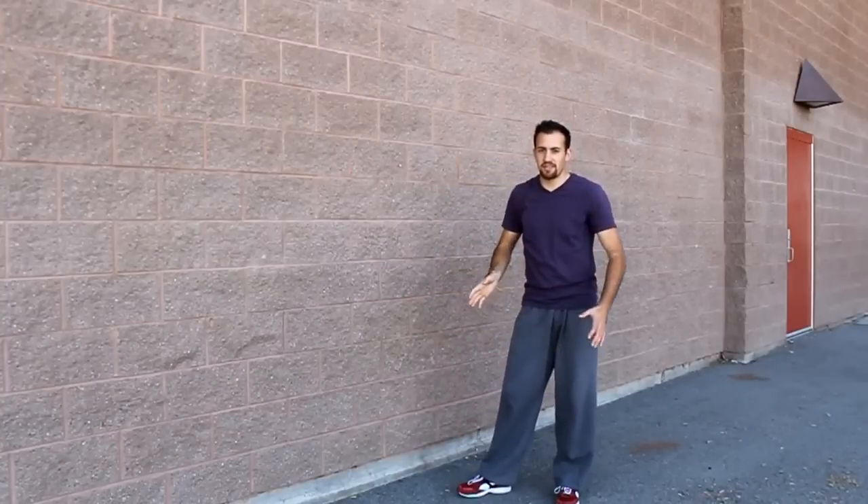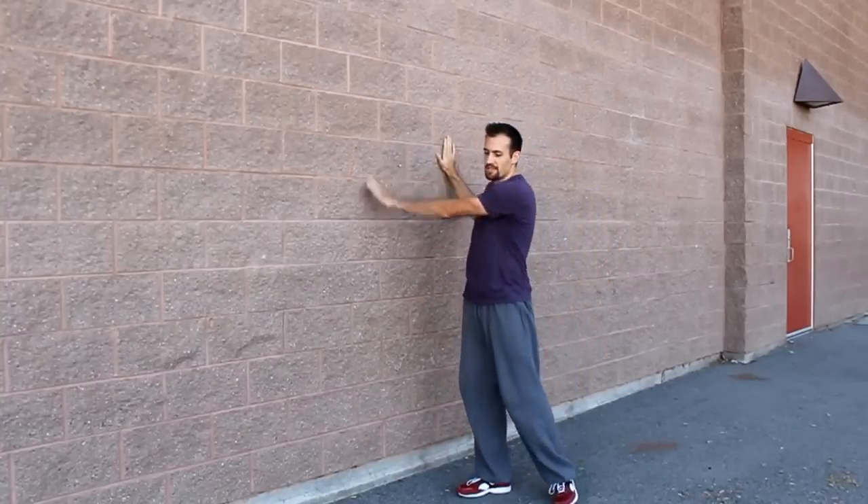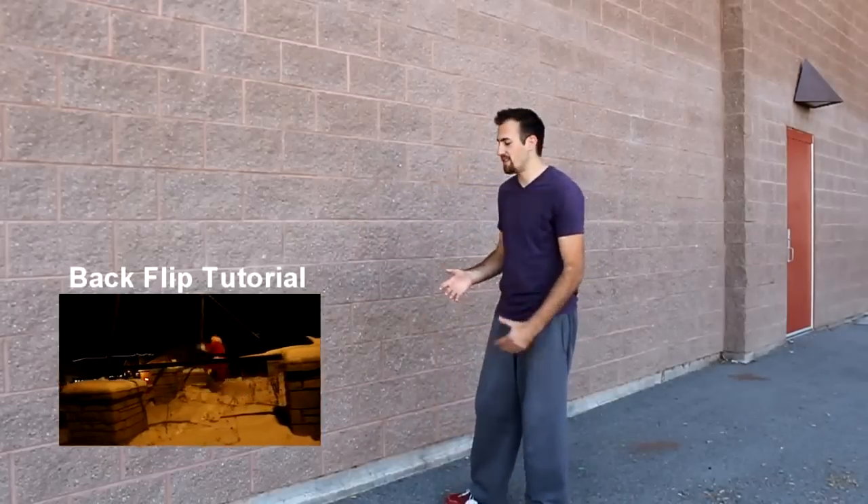The palm flip, as it sounds, is basically doing a back flip off the wall just using your hands, your palms. Now, before learning this trick, you want to have a good standing back tuck. When you go to start first learning this move, you're going to basically just be doing a back tuck.